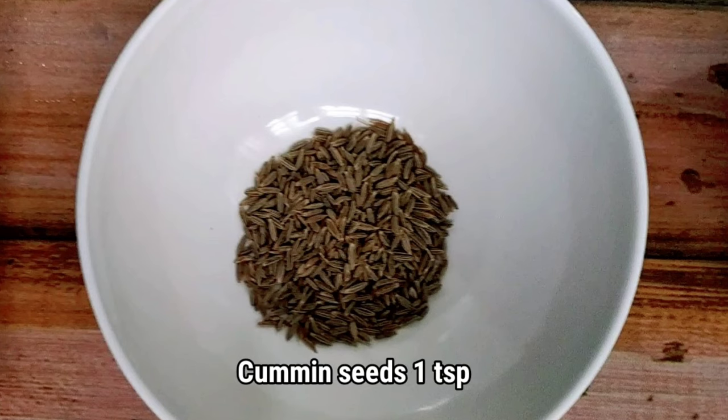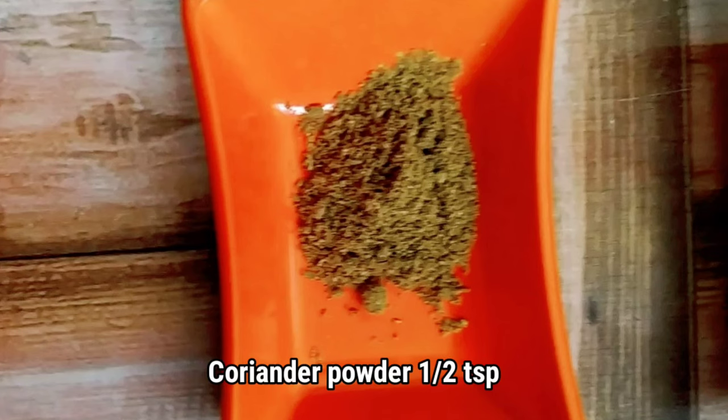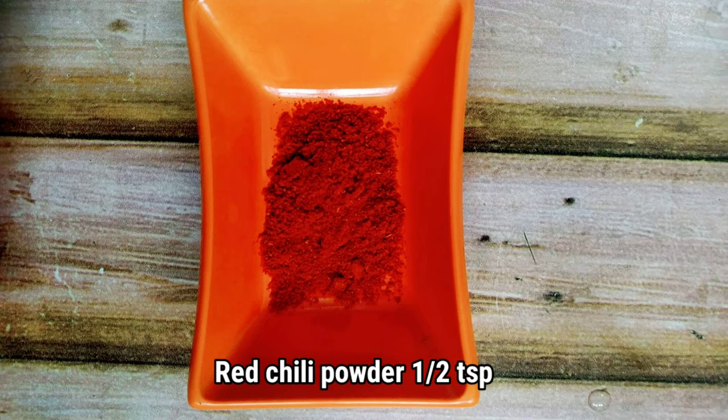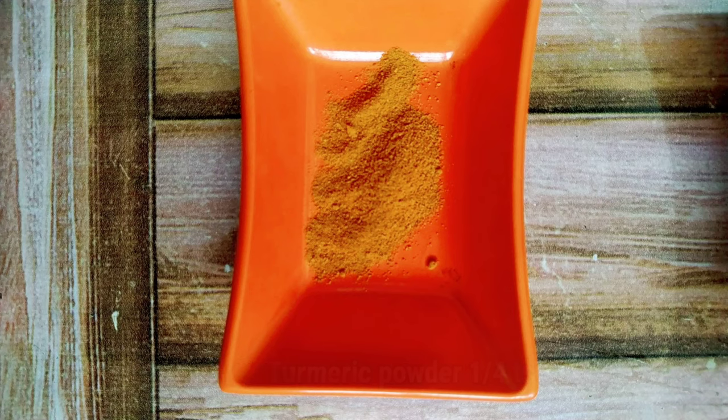Cumin seeds 1 teaspoon, homemade butter 1 tablespoon, coriander powder 1 teaspoon, garam masala powder 1 teaspoon, red chilli powder 1 teaspoon, turmeric powder 1 fourth teaspoon, and salt 1 teaspoon.